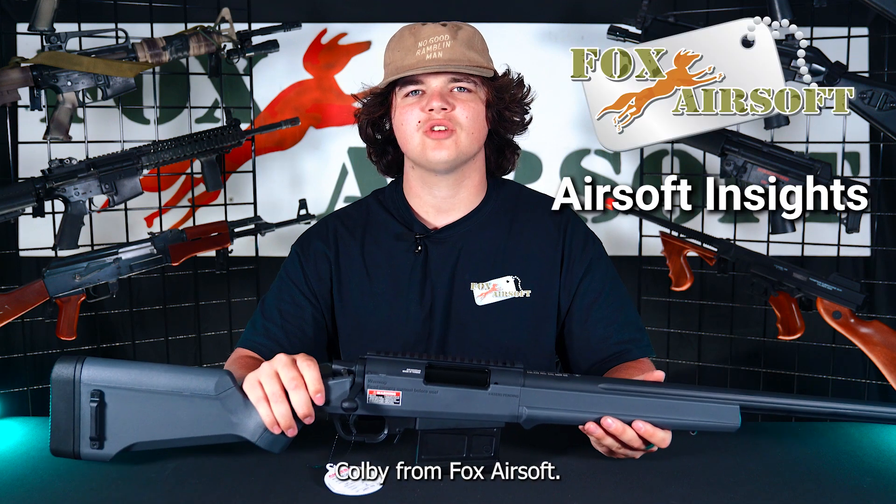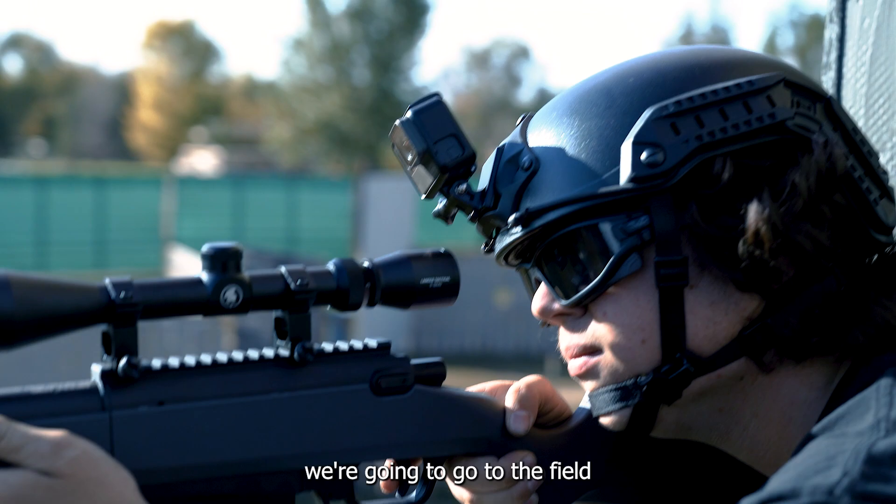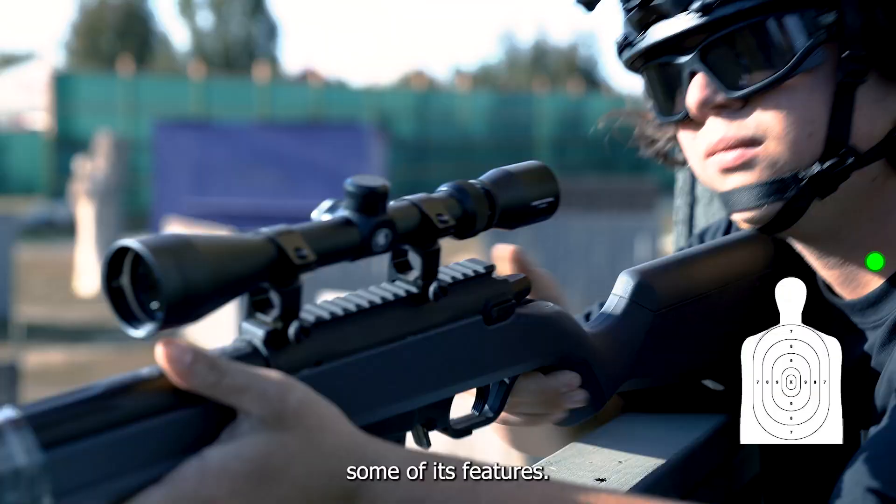Hey guys, Colby from Fox Airsoft, and let's do an overview on the Amoeba Striker. In just a second, we're going to go to the field to test this guy out, but first, let's go over some of its features.